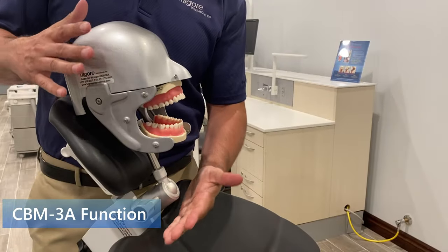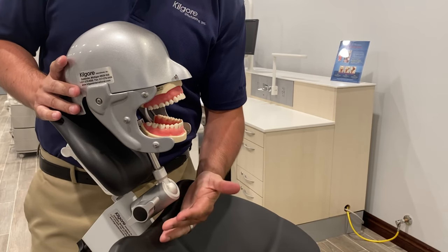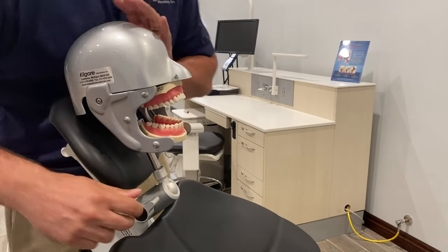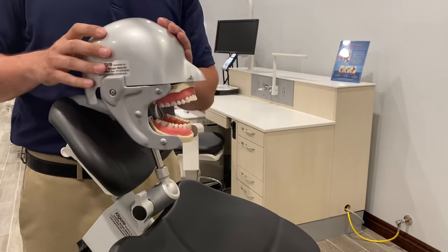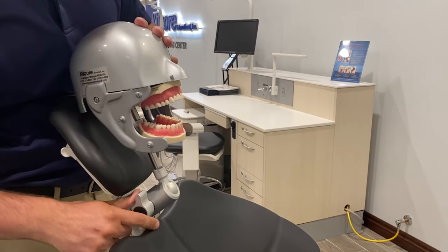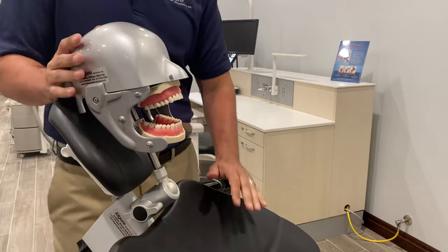Now let's talk about how the CBM-3A functions. You can also see this in the mounting options video linked previously. Just give a slight quarter turn and you can adjust any which way — chin up or down, side to side movement. Once you have the correct position, give another slight quarter turn in the opposite direction and we're engaged and ready to go.